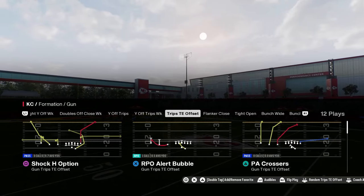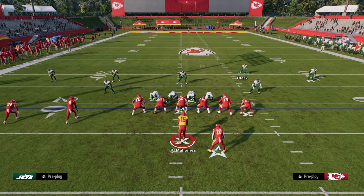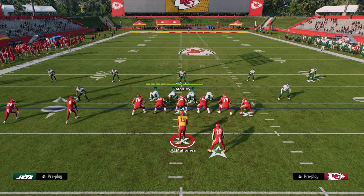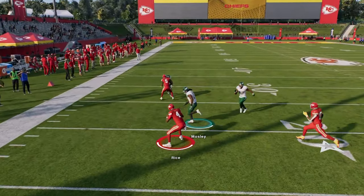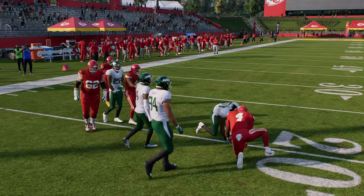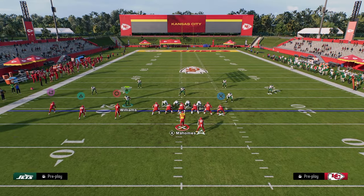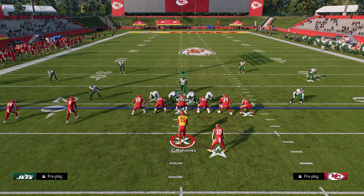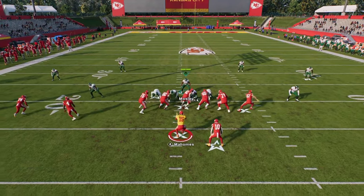Cover 4 has both safeties in the run fits, which is really advantageous for defending things like RPOs. This is why it's the most popular defense in real life. If I try to throw an RPO out here, you should be able to just get over there and play it. Now the trips RPO is probably the best RPO in the game. To stop it, we're just going to man up the RPO receiver with that linebacker, and then man up the middle trips receiver too.